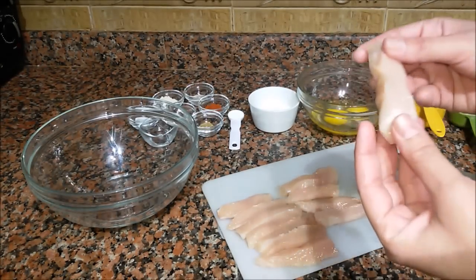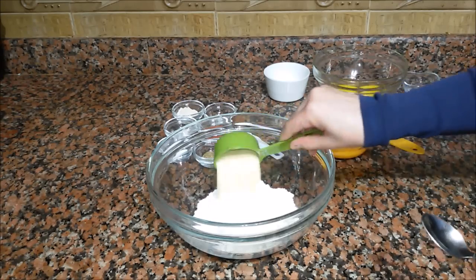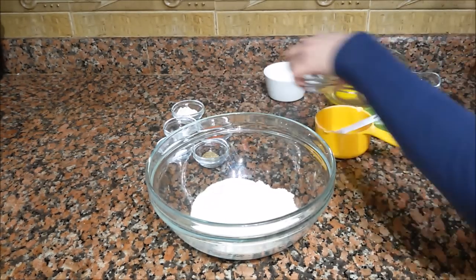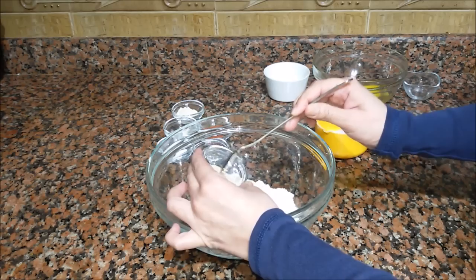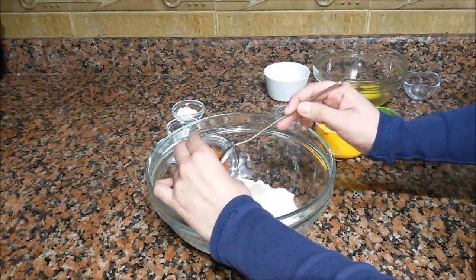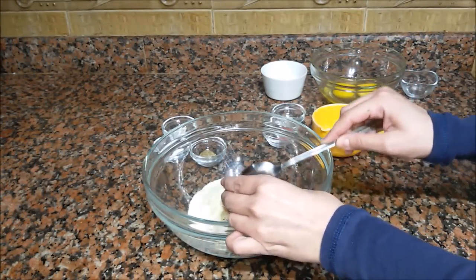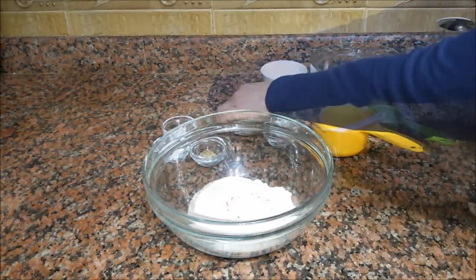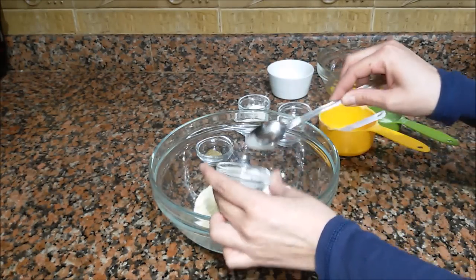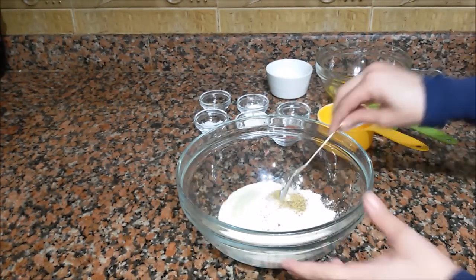The chicken fingers must have this long and this wide. Now to prepare the breading, we add the flour and the semolina flour, salt. The next ingredients we are going to add just half of them: garlic powder, paprika, white pepper, onion powder, baking powder, and coriander. We mix these ingredients.